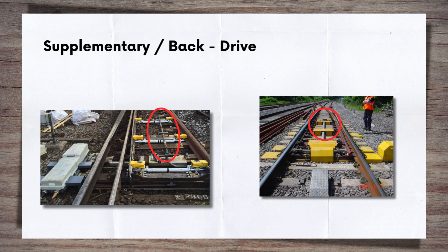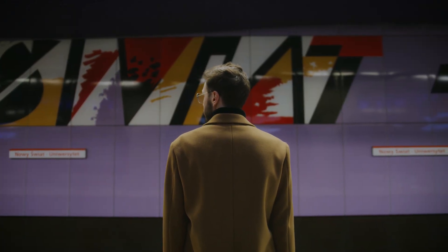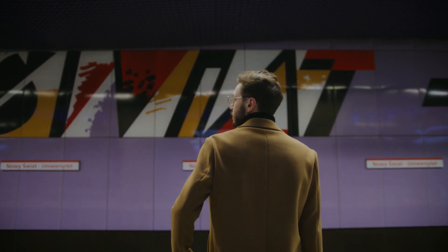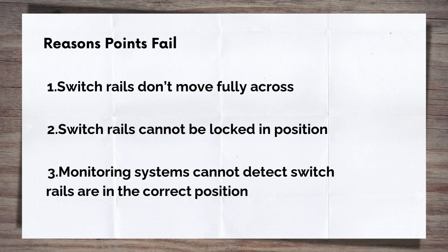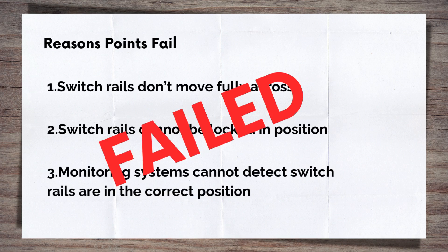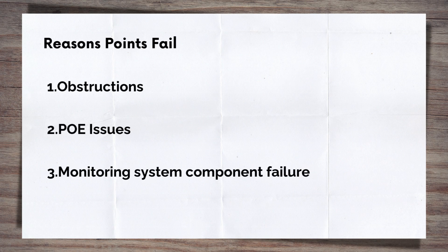There may also be supplementary detection to ensure that the full length of the switch is correctly contacting the stock rail. This is a good time to briefly look at what can go wrong — the phrase you may have heard when standing on a platform wondering where your train is: the points failure. Whenever points do not move fully across, are not locked into position, or the monitoring system cannot detect this has happened, the points are said to have failed. This then stops trains from being allowed to pass over them for safety reasons. Obstructions between the switch and stock rail, or an issue with the PoE like a leaking hydraulic hose or the failure of a sensor, are common issues.